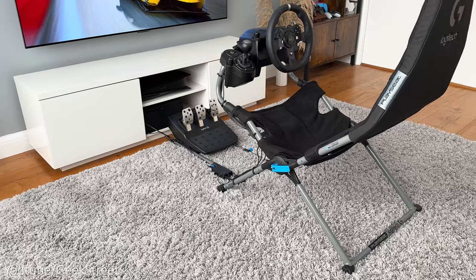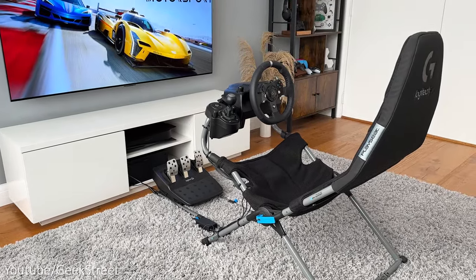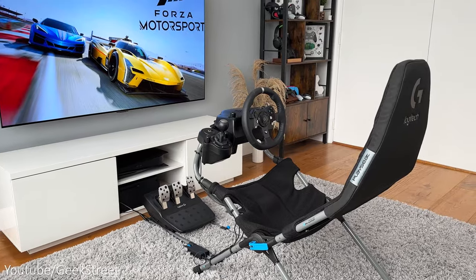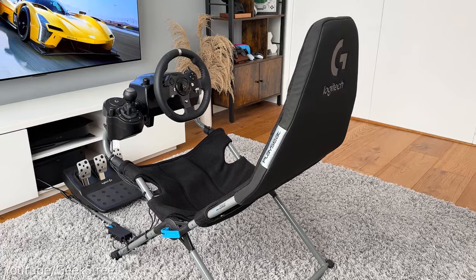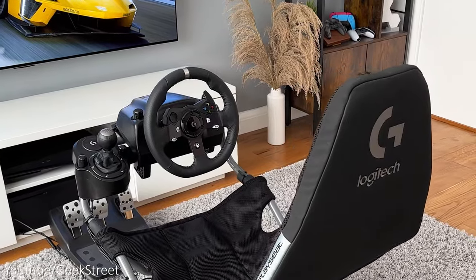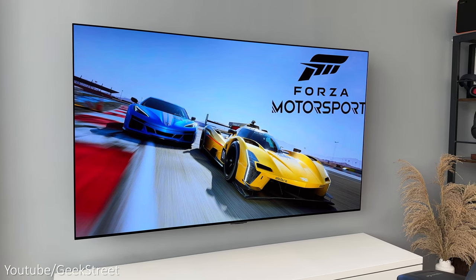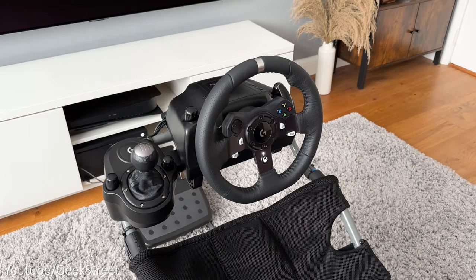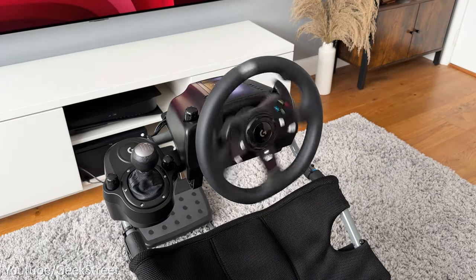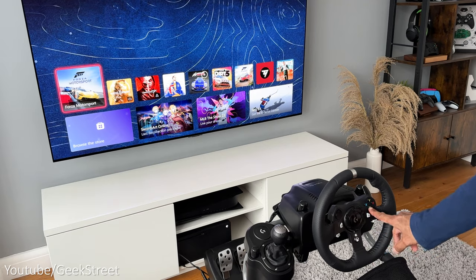Let me begin with testing out the Logitech G920 and driving force shifter. I've got it set up on the Play Seat Challenge X Logitech G Edition, which is the latest foldable racing seat from Play Seat. I've connected the G920 to my Xbox Series X and my TV is the LG OLED G3 which is 65 inches. Everything's connected up so we can start by pressing down on the Xbox button on the wheel, which starts the calibration process, and once it finishes I can start up the game.